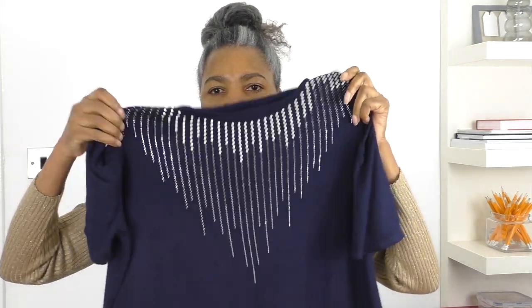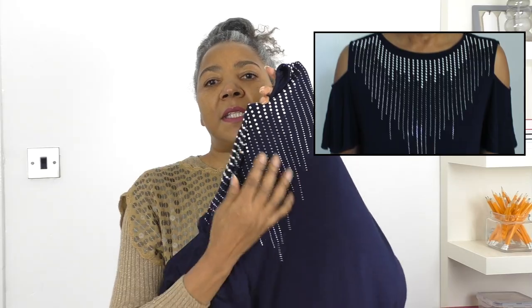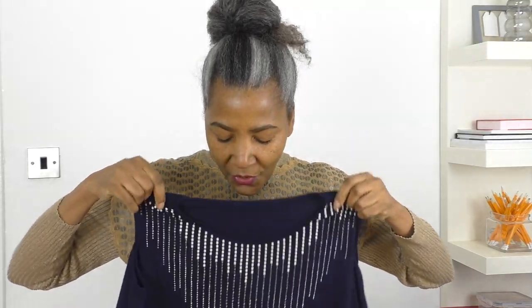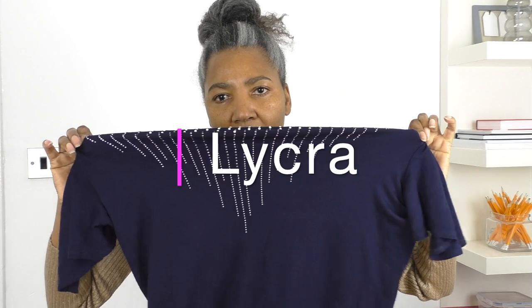I am going to be refashioning this gorgeous top. What attracted me to it was this detail here and I think it's going to be a little bit of a challenging top to do. It is oversized — I think it's a size 16, 18, something like that. It's really soft actually and there's a lot — it looks amazing.